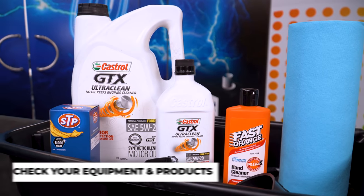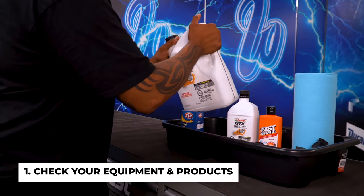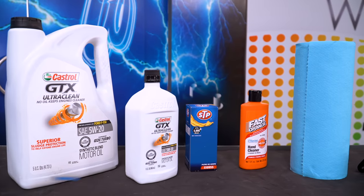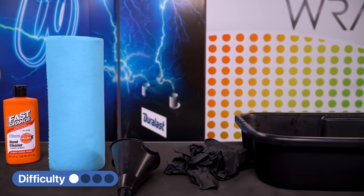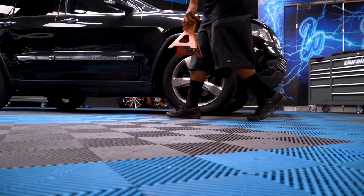First step before you start working, make sure you have all the proper equipment and products. You'll definitely need oil, an oil filter, an oil filter wrench, and a drain pan. Make sure you have the proper tools and jack stands.